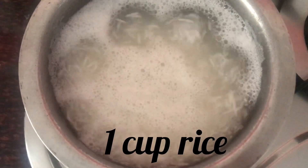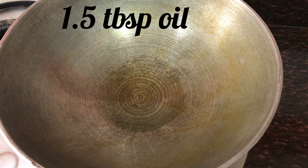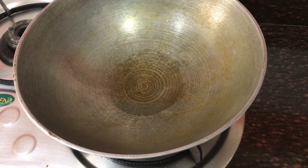1 cup boiling rice. 1.5 tablespoon of oil. Once the oil gets heated, add 1 fourth teaspoon of black pepper.